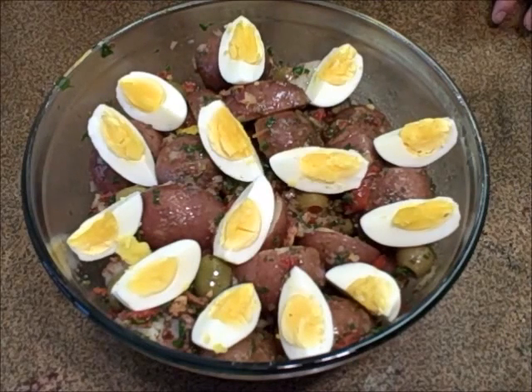Not your standard mayo, mustard, and relish potato salad. I hope you try this recipe — I know you'll like it. Summer is coming and I hope you have lots of picnics, parties, and social gatherings. If you get tasked with making a potato salad, don't make the usual boring picnic potato salad. Try this Italian potato salad — it's really delicious, really great cold, and really great warm. I appreciate you stopping by. I'll see you on the next video. Take care.